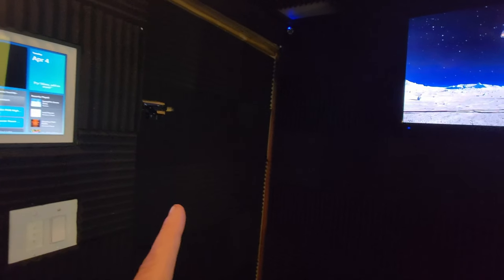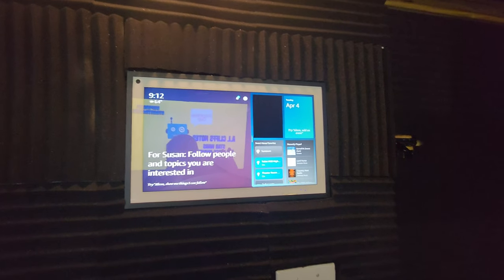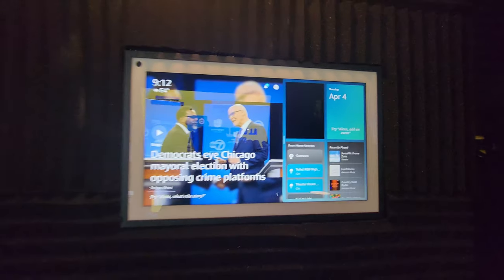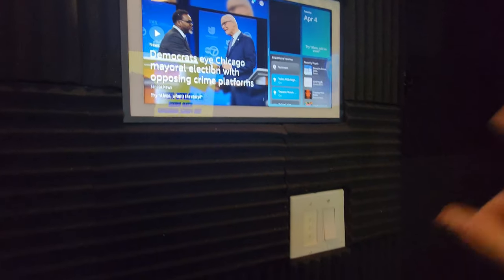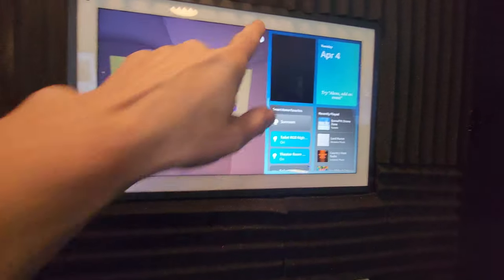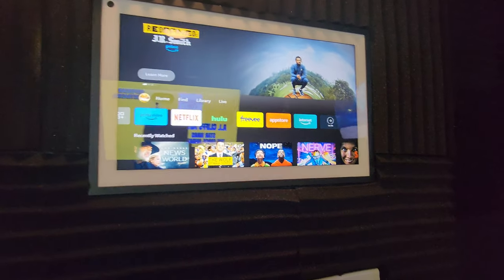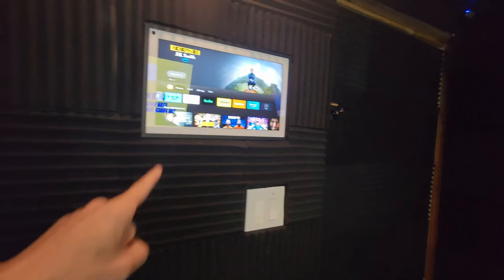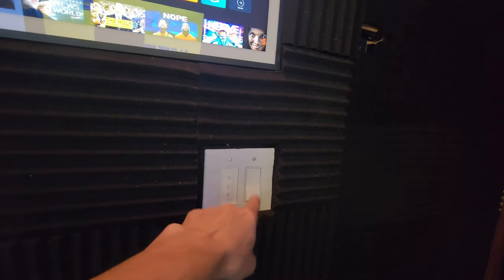Stepping back and looking towards the door, we have the Echo Show 15 — I did flush mount it completely into the wall by adding a cross support inside and wiring it up inside the wall. The Echo Show 15 has the built-in Fire TV, and I have a very popular video about how to install Kodi on it, though they have disabled a lot of that ability. Right below the Echo Show, we have a smart switch for the outdoor lighting and a regular standard switch, because all the lights up here are smart.